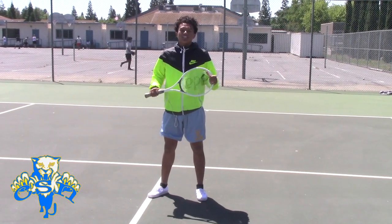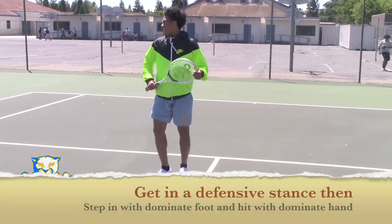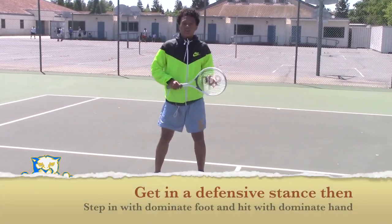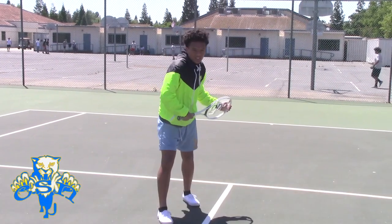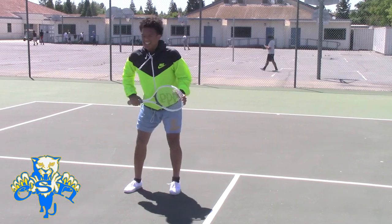Our first demonstration is going to be on how to hit with your backhand. You're going to want to get into a defensive stance, and if you're a righty, you're going to want to step in with your right foot and then go through with your right hand. This is how you do it in full motion.